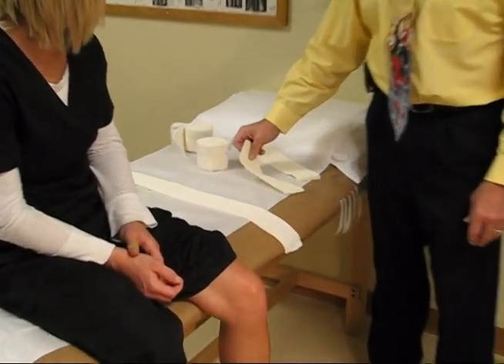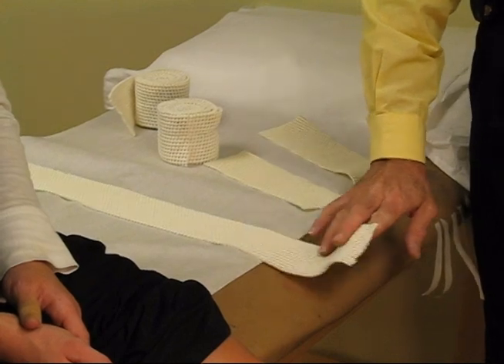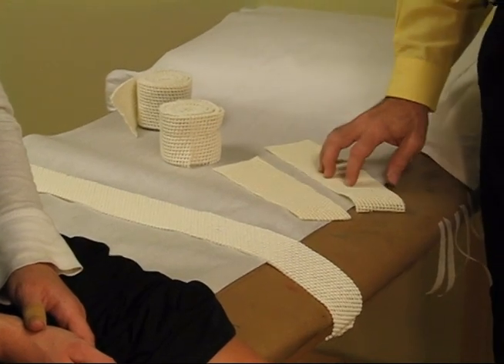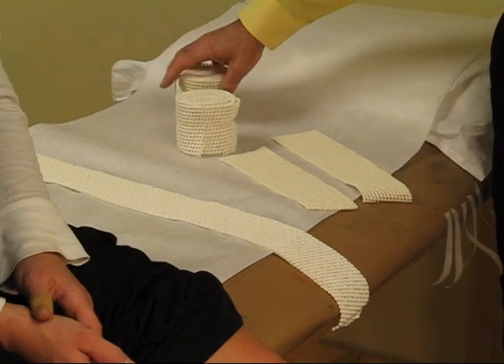This is the material used for the waterproof cast for the leg. This strip here will go up behind the foot and ankle and provide some padding to the heel. We have two extra pieces which will go around the heel area to provide coverage, and then a couple rolls of 3-inch fiberglass padding.